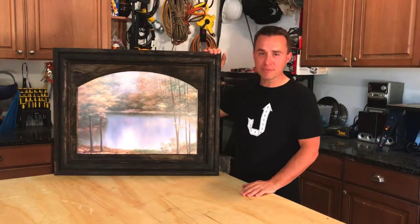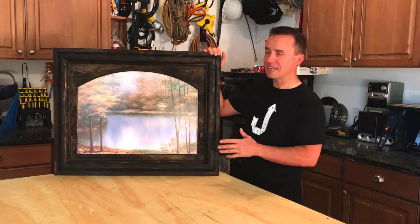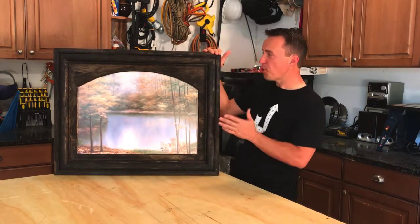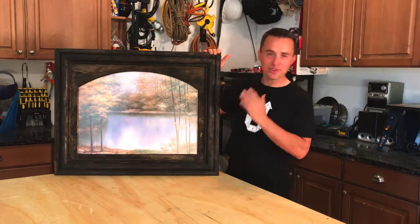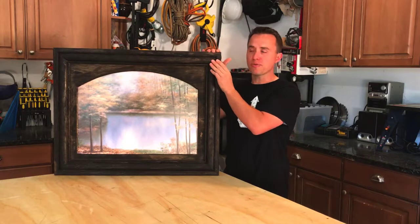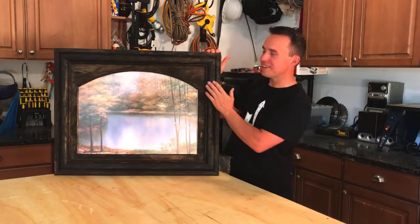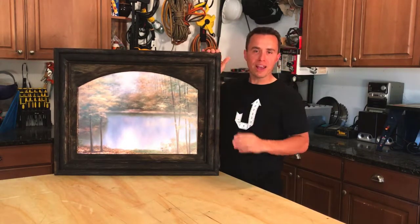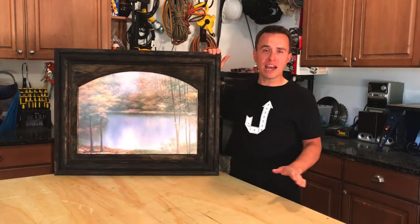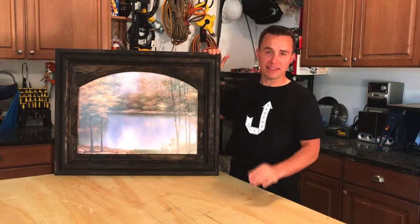Welcome to another project with James. This is our project today. Now this is not normally the type of project that I do, but I'm so glad that I did because it turned out so great. This is an arched, distressed looking picture frame. It was really fun getting this wood looking old and weathered. I think it's something you're going to love doing too. So without wasting any of your time, let me show you how you can make this.